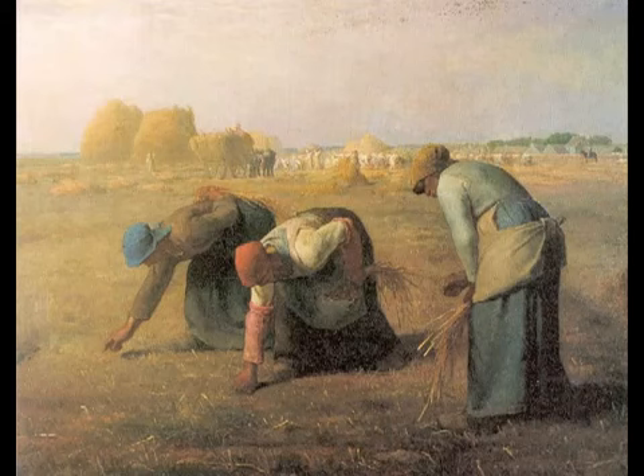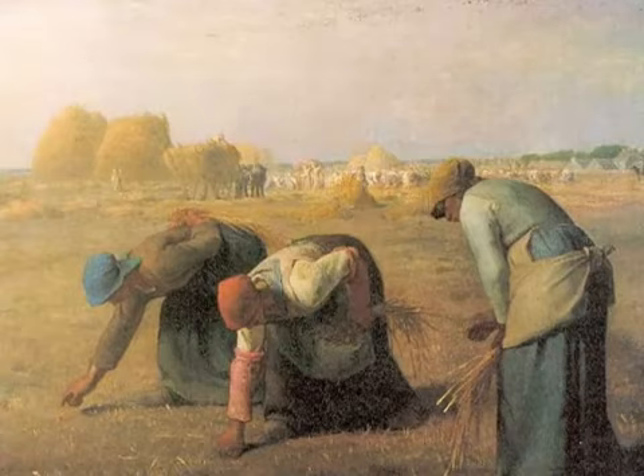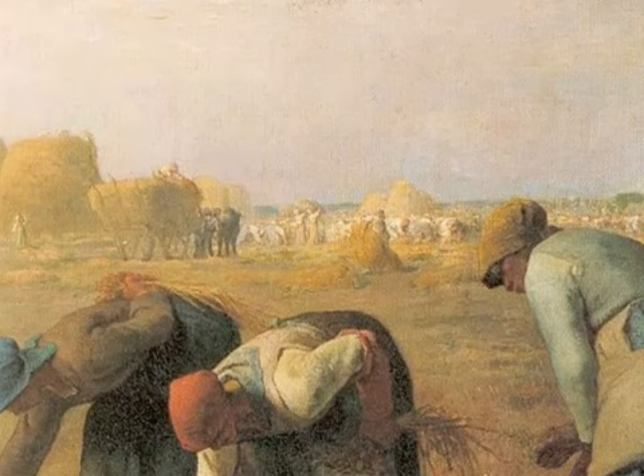These three women are gleaners, which means they are going out into the field after the harvest and basically picking up the leftovers — corn in this case — that have fallen. They're basically rural beggars, and this is a very old tradition. You can see the great grain stacks in the distance and a grain wagon piled high.